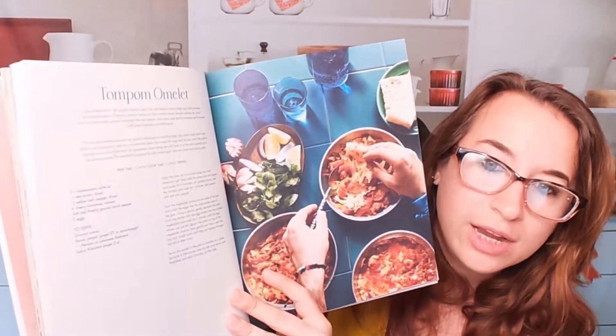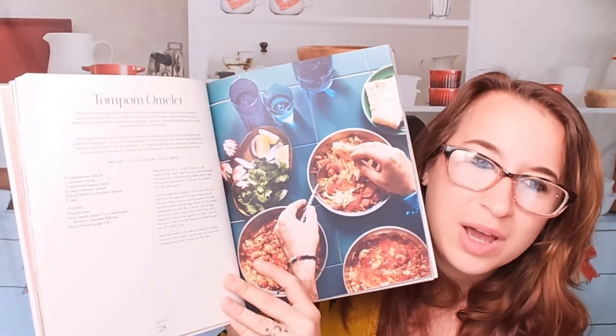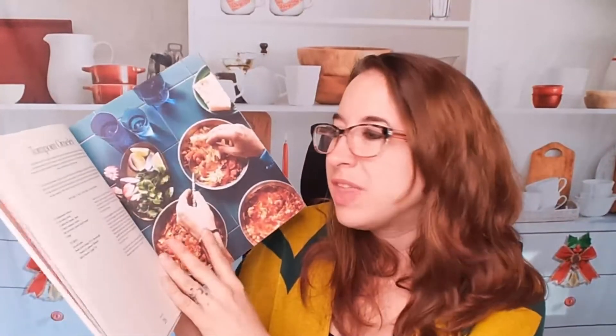Here we have a summer banquet — I just passed it, so let's look at it. We have brunch. The photos in here are really awesome. I like that it's not a shiny cookbook — I prefer this matte finish.